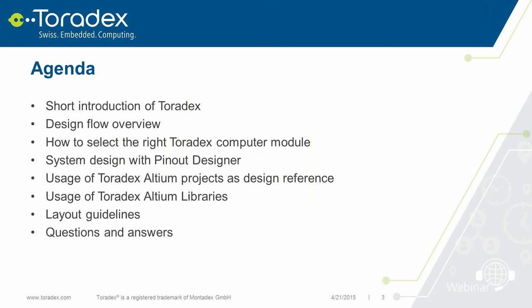Let's move on to the agenda. I will give a short introduction to Toradex and our products, then we'll talk about our design flow and where Toradex can help you design your own carrier board. I'll give hints on selecting the correct Toradex module, followed by a live demonstration of our Pinout Designer for pin-boxing. Diego will then cover our Altium project and designs including libraries. I'll finish with layout guidelines and a 15-minute Q&A session.